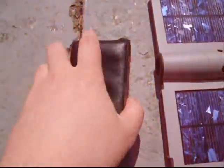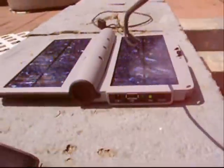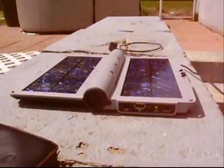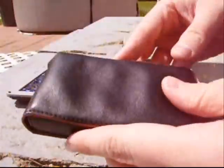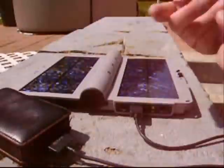This is my Zune — it's basically a Microsoft version of an iPod. I'm just going to plug this USB cable into this side, turn it on 6 volts, and just plug it in like that. And it's charging, out in the sun.